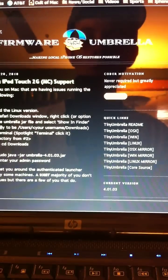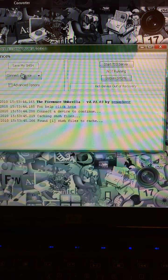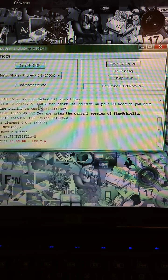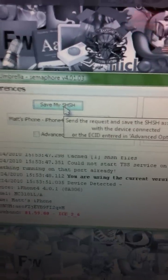Once it's done downloading, this icon right here will appear. What you're going to want to do is double-click it. It's going to ask for permission — obviously, you allow it. My phone is plugged in, so after it recognizes that, you're going to want to press "Save my SHSH" right up there on the top.